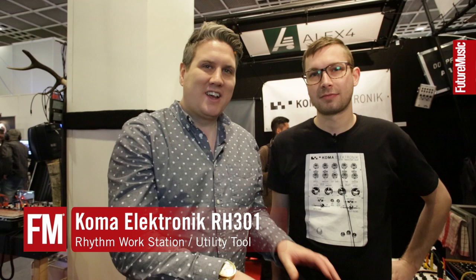Hi, I'm Chris from Future Music. We're here on the Koma Electronics stand with Wooter, who is going to show us a few little bits and pieces and a brand new, unique item that everybody needs in their studio.